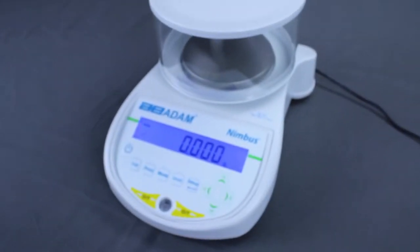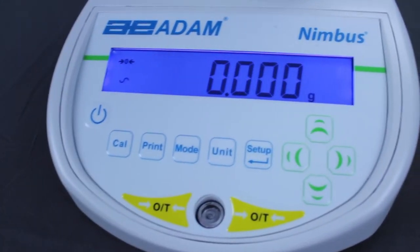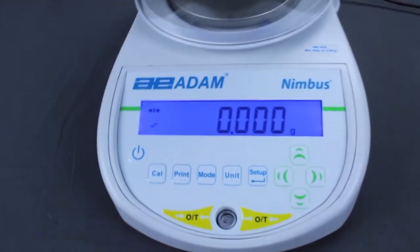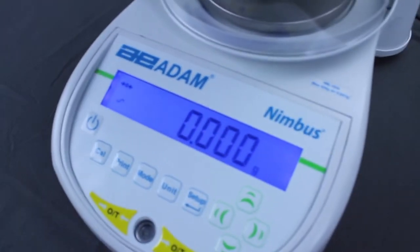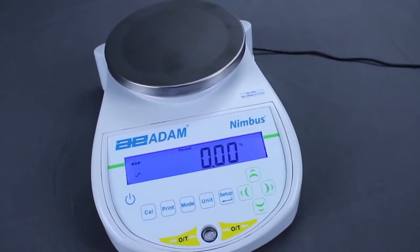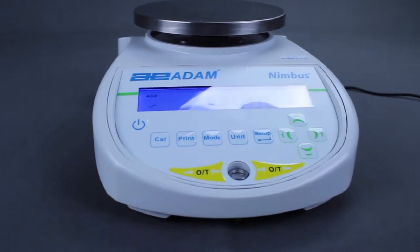Welcome to ADAM Equipment's Nimbus Dynamic Weighing Overview. The ADAM Nimbus can be set to weigh moving animals, also known as dynamic weighing. The balance will collect weight readings over a designated period, then display the average value.